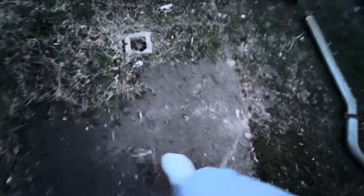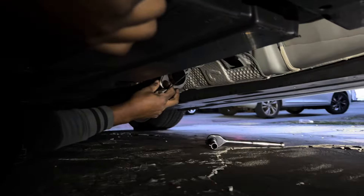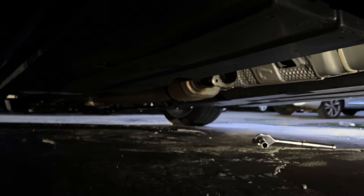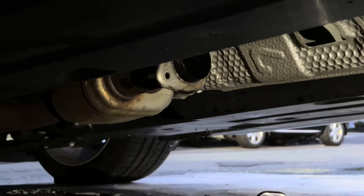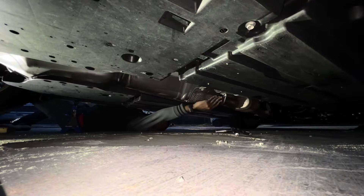It'll work. What's the other piece — the donut? Just right here. So we removed this piece. You're supposed to have this, but that's only if your exhaust can use it — like your aftermarket. If it doesn't, try to fit this gasket in between. Appreciate it, thank you.